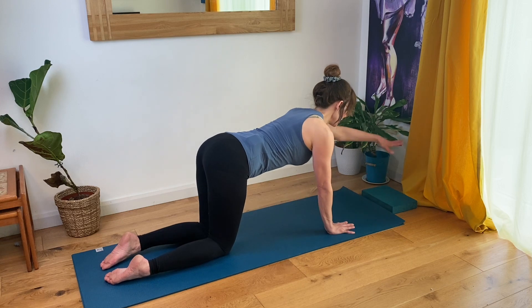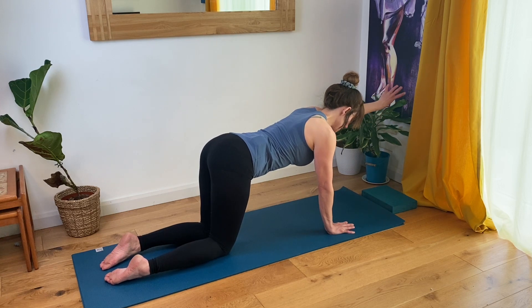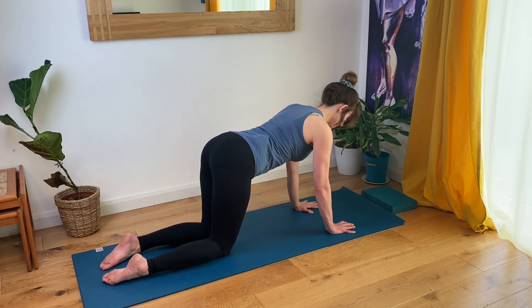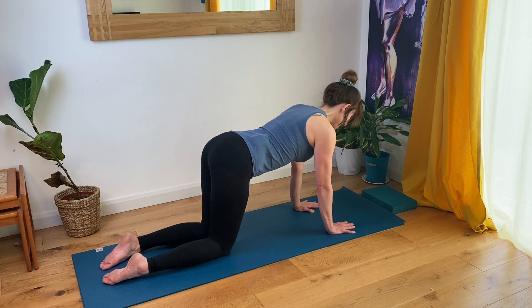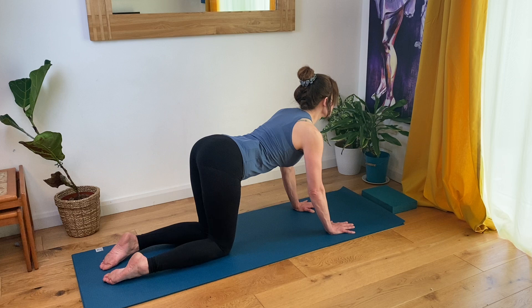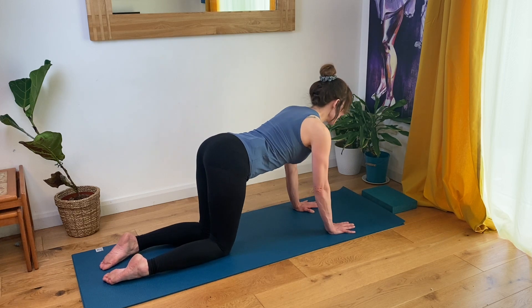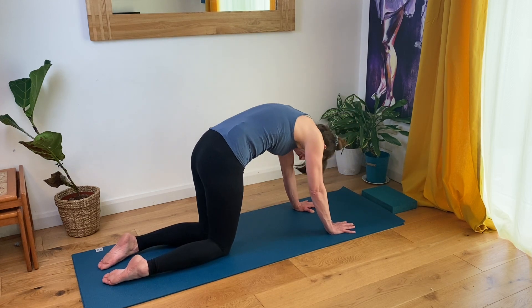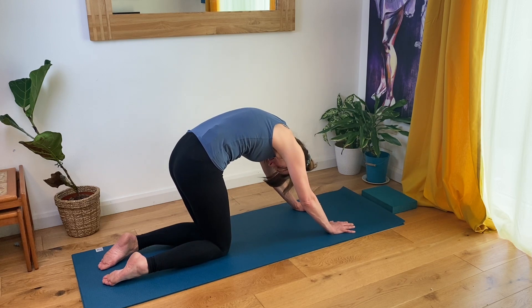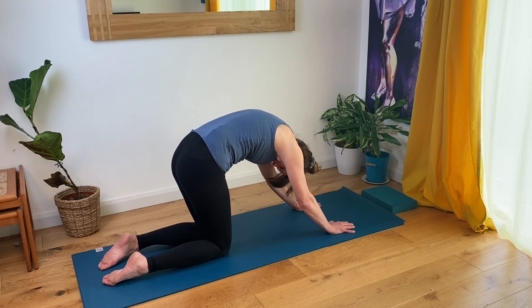Stretching your left arm out in front of you and circle your wrists a few times in each direction. Place your hand back down. Take a nice inhalation as you shine your chest forward, turning your tailbone up. And then tucking your tailbone under, round your spine up towards the ceiling. Relax your neck, let your head hang down — round cat.